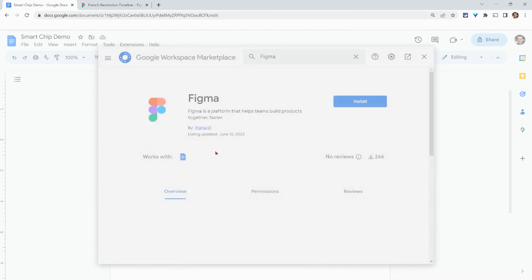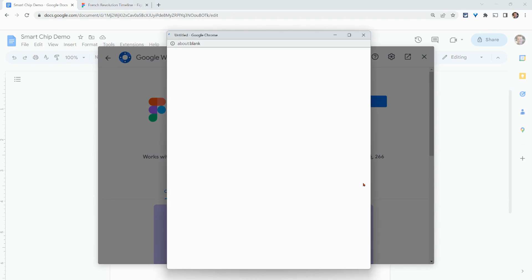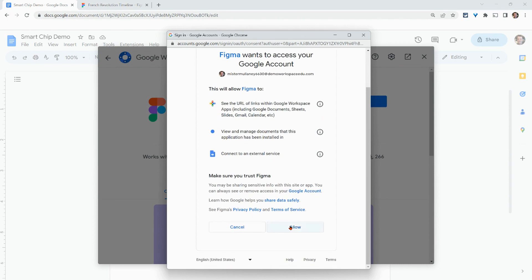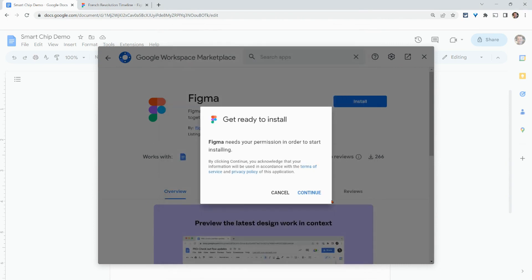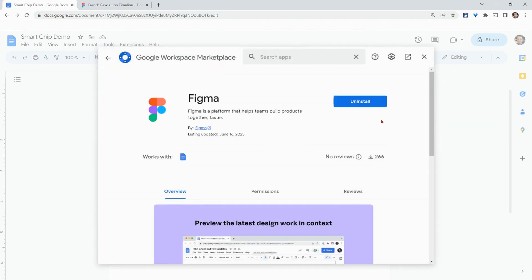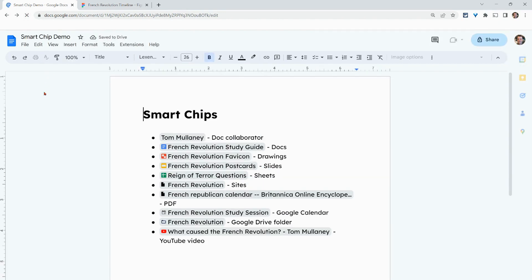Click it, click Install, click Continue, and give it access. I've successfully installed it. I'll probably have to hit refresh because I need to see it here for this all to work. So I'll just hit refresh in my Google Doc and let that load.